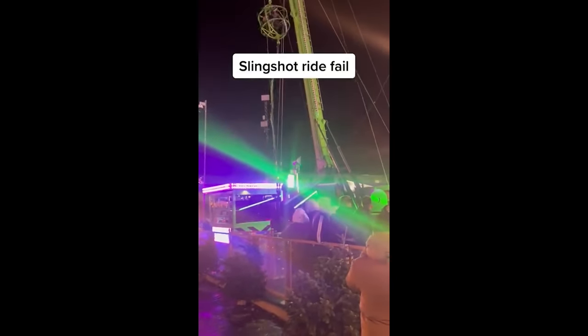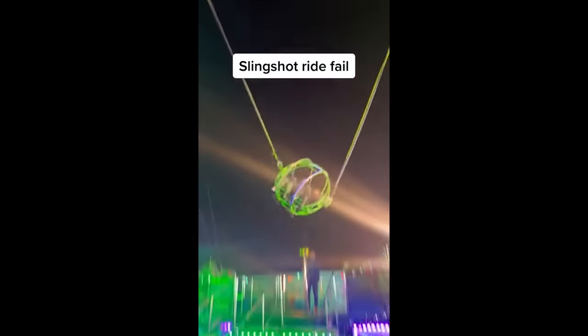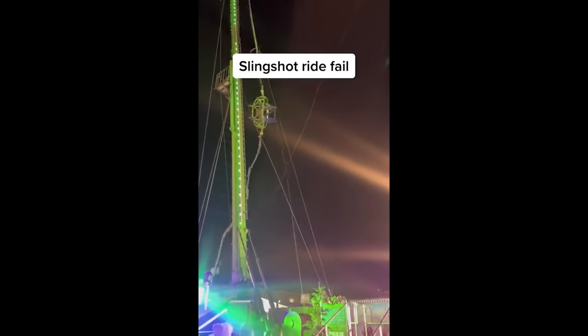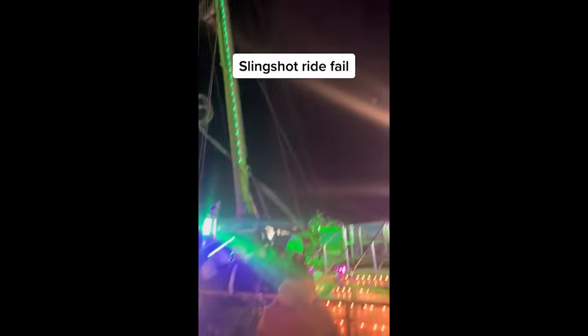Most elastic slingshot accidents involve the elastic bands snapping. That is not the case with this accident, despite some media reports. No one was injured in the accident and it's unknown what has happened to the ride since.